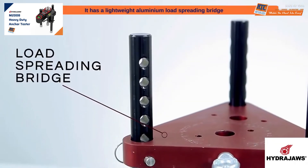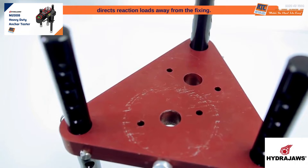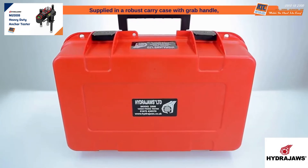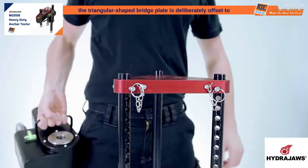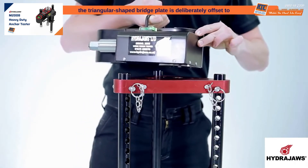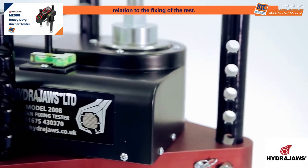It has a lightweight aluminum load spreading bridge designed specifically for the model 2008 tester, which directs reaction loads away from the fixing. Supplied in a robust carry case with grab handle, the triangular-shaped bridge plate is deliberately offset to offer two different close-to-edge testing distances in relationship to the fixing under test.